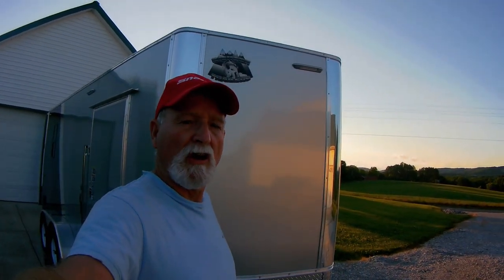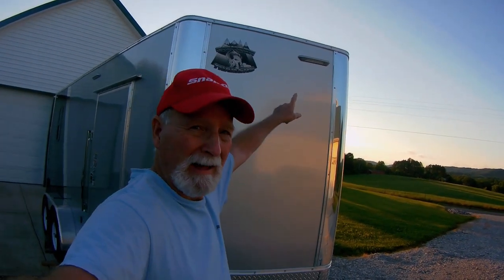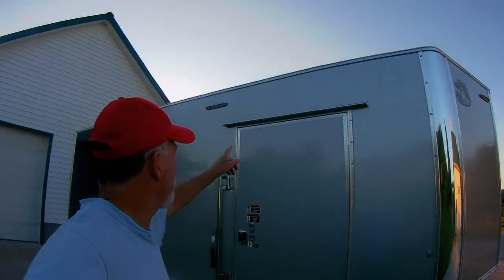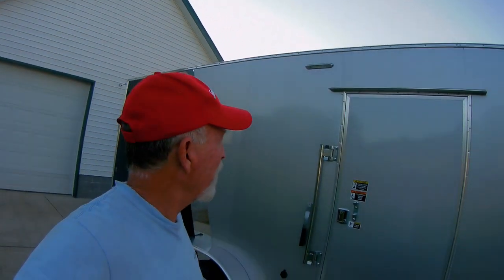I went ahead and installed some LED lights for outside lighting. I've got one LED right here that'll cast some light down on the hitch if I'm doing any hitch work. And then over here on this side, I've got one by the door entrance right there.